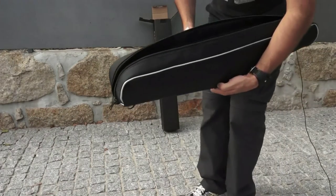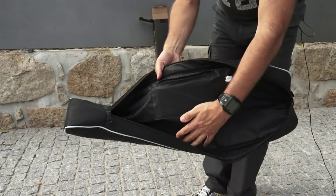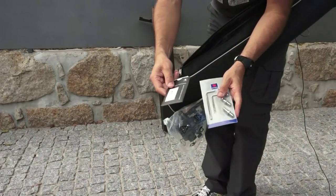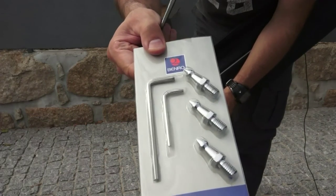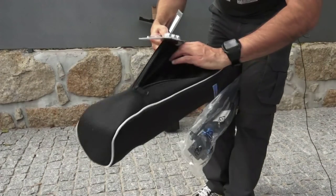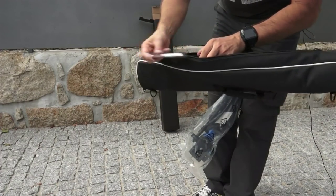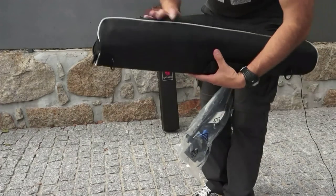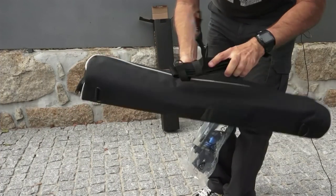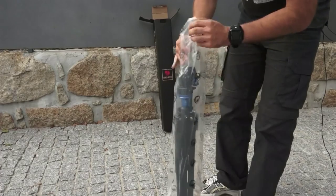Inside we have a little zipper, and here we have the instructions. This piece accommodates very different cameras, so different sizes — it's a very nice product. I will not open the instructions yet. It comes with a hand strap and a shoulder strap.